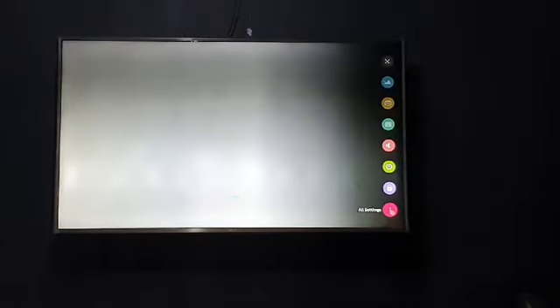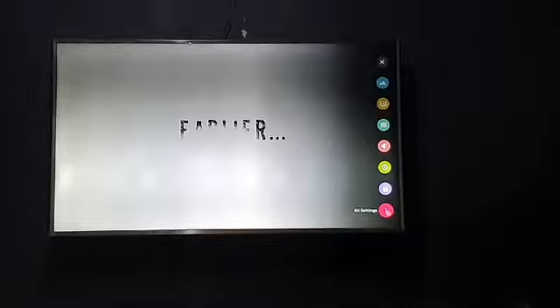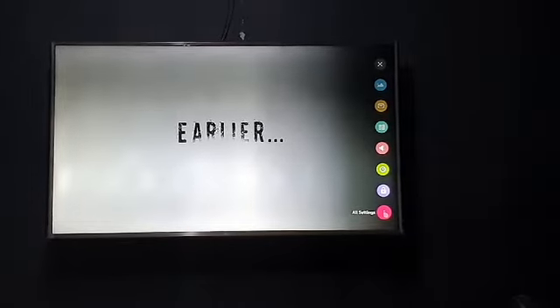Let's start by going into Settings. Sorry, my TV is a bit old, so pardon me. Find the Settings button on your remote and press it. This will pop up a menu — go to the last option, which says 'All Settings,' or on some TVs it may say 'Advanced.'